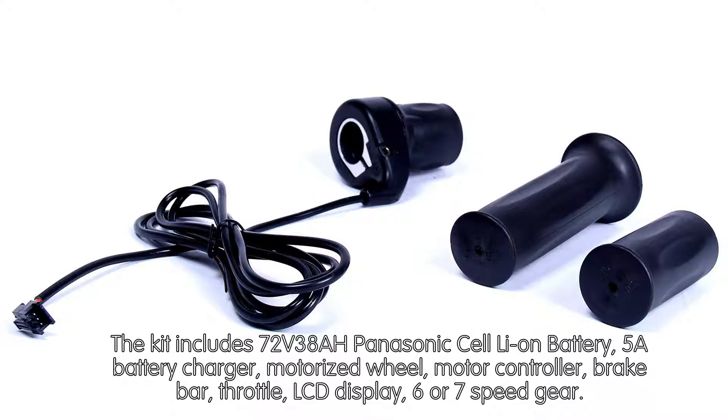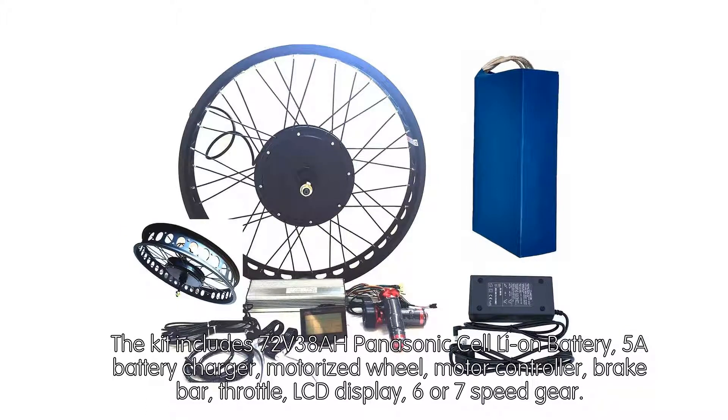The kit includes a 72V 38A Panasonic Cell-Ion Battery, 5A Battery Charger, Motorized Wheel, Motor Controller, Brake Bar, Throttle, LCD Display, and 6 or 7-Speed Gear.